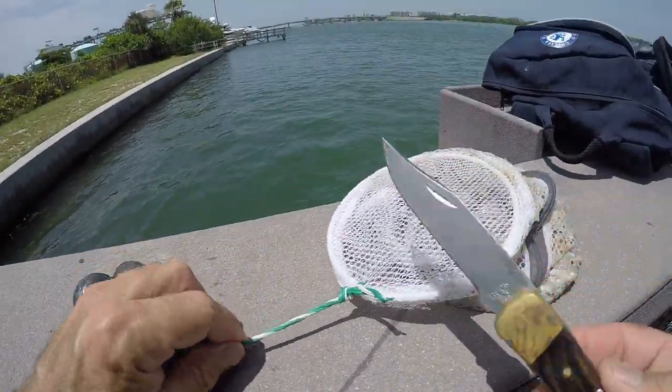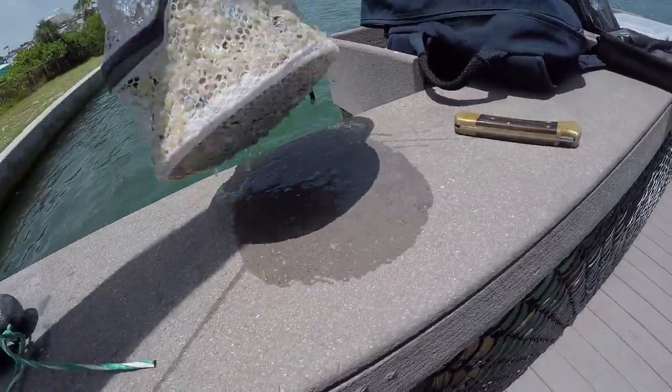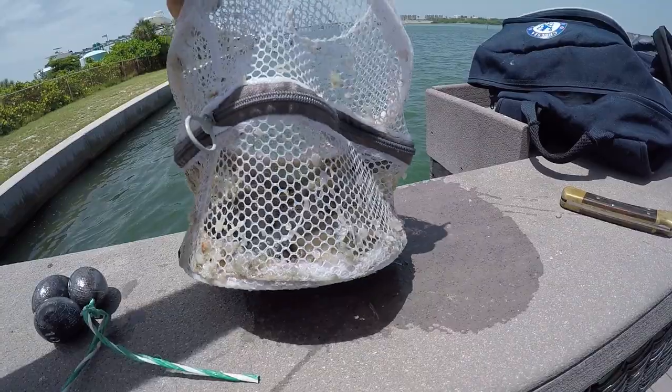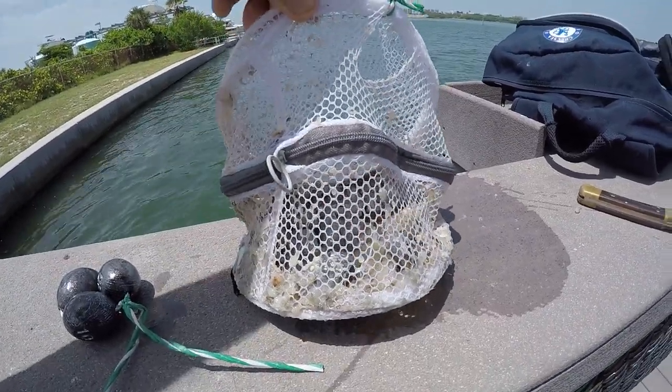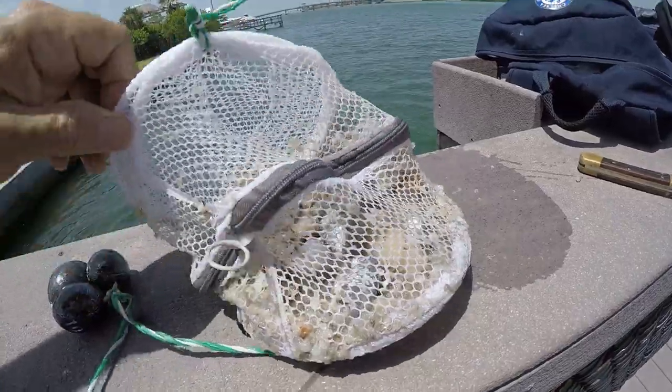Here's the easy disposal method — I don't see any reason why I couldn't just take this home, stick it in the freezer again, and use it a second time. Hey guys, that's it! I had a lot of fun today and yeah, the chum bag works from Dollar Tree. See ya!